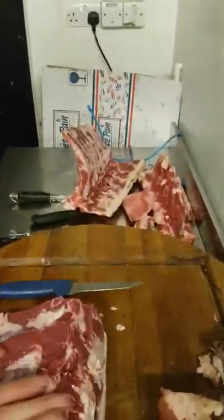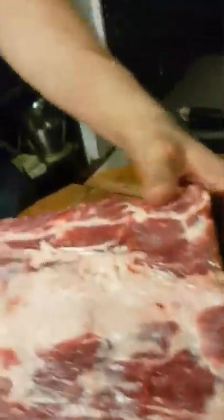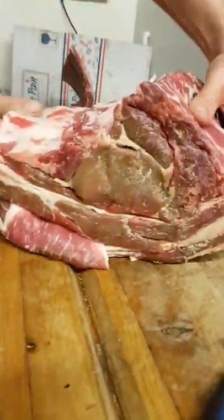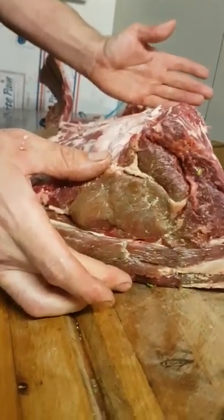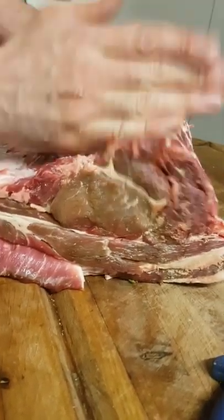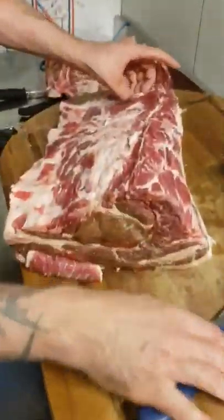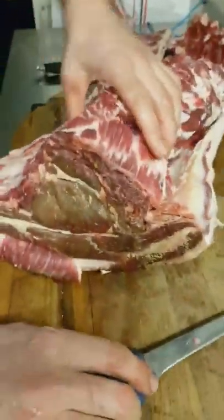Don't forget all those bones — roast them up and make yourself some cracking beef stock. So to get this rib eye out, you basically just want this eye of meat at this end and this eye of meat at this end. This is the rib end, this is the sirloin end. The best meat is here, the best flavour is here, so the best steaks are in the middle. Trim that bit of gristle off and we'll get to work.